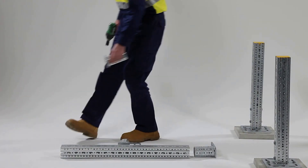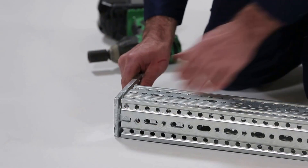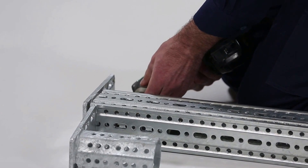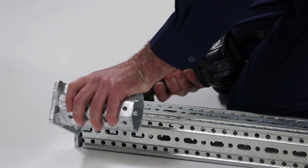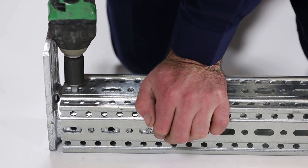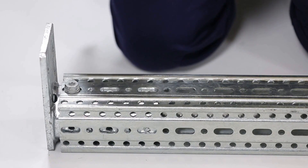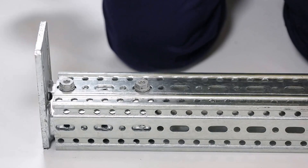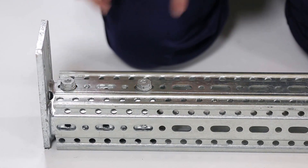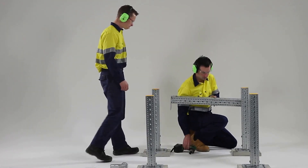Now that the vertical columns are complete, let's have a look at the horizontal beams. By using Staff 80E connections, we can achieve a flush finish between our beams and columns. Remember to put the Framo screws as far apart as possible. Assemble the Staff 80E connection to the beam, ensuring accurate screw placement and gaps.